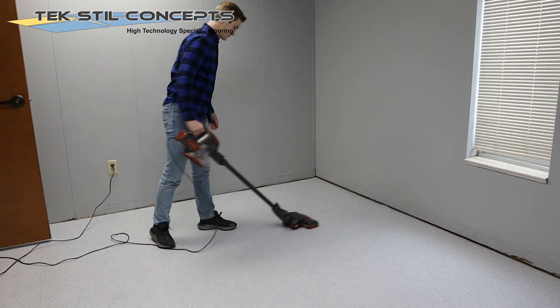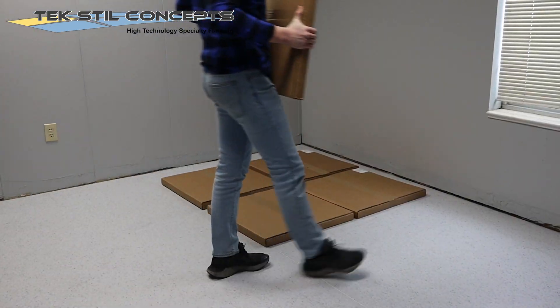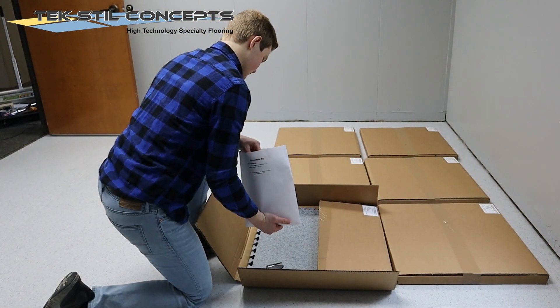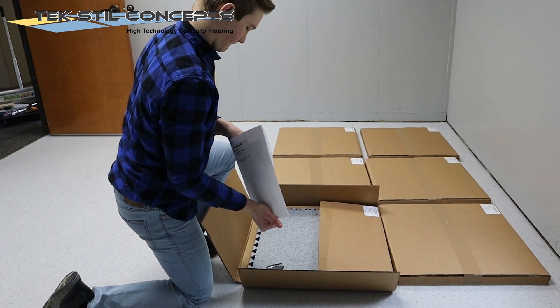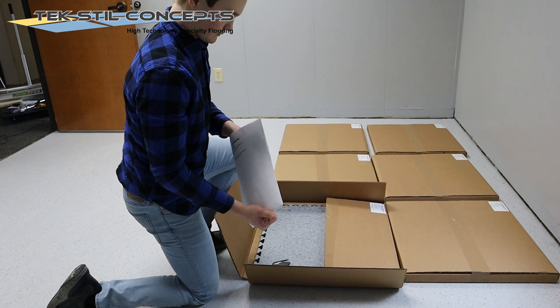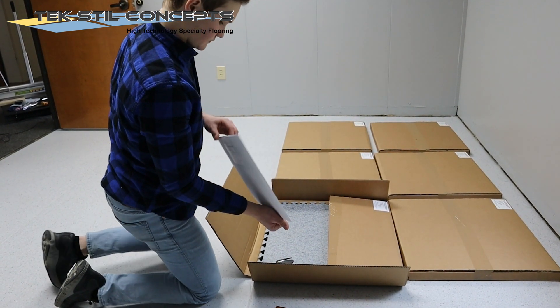Installations should begin with a clean and flat subfloor. Place the tiles inside the installation area. The tiles must be allowed to acclimate to the normal operating temperature of this area. During this acclimation phase, the tile boxes must be unstacked and spread out in a flat position.